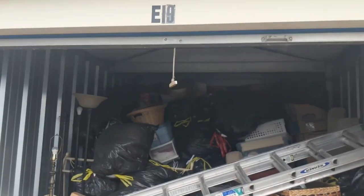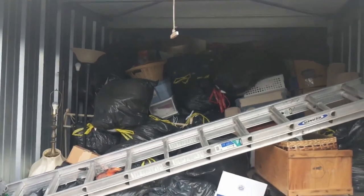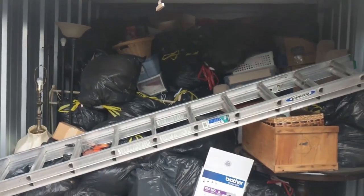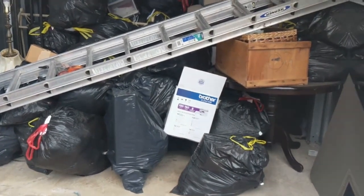Here we are at the unit that we paid $120 for, 10x25, filled to the brim. We're going to start un-bagging — not unboxing — and we're going to try and be as efficient as possible.